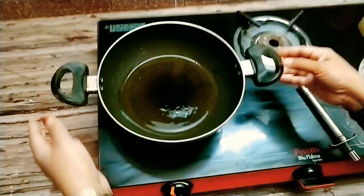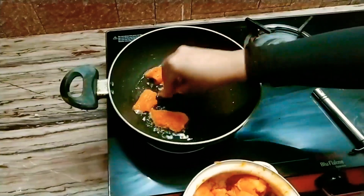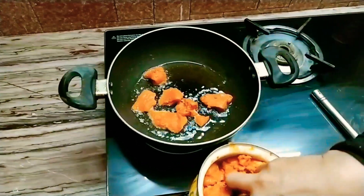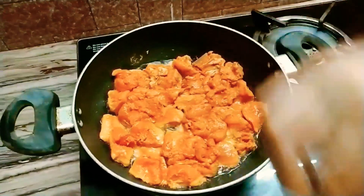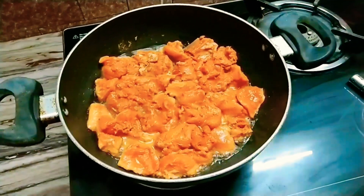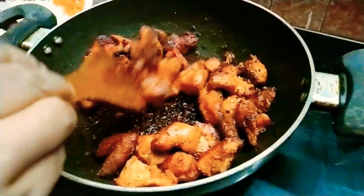Mix in a little bit of oil. Put the chicken in the middle. After that, start to add some mayonnaise.